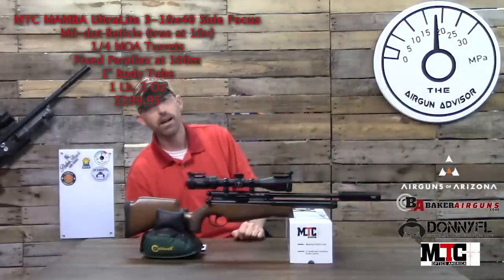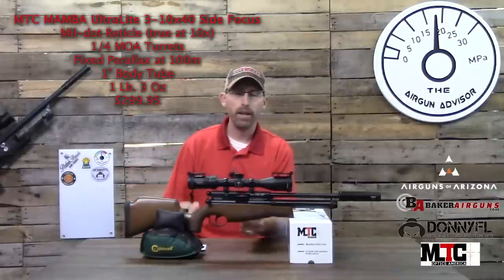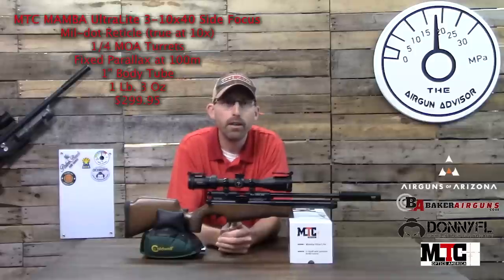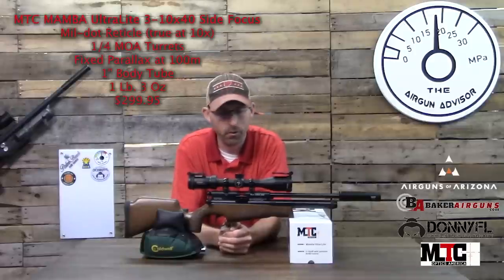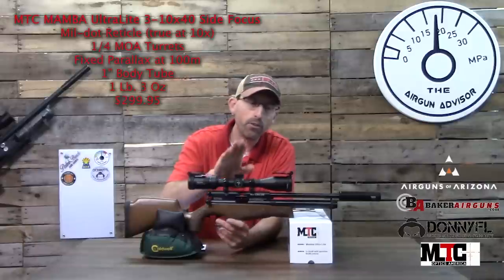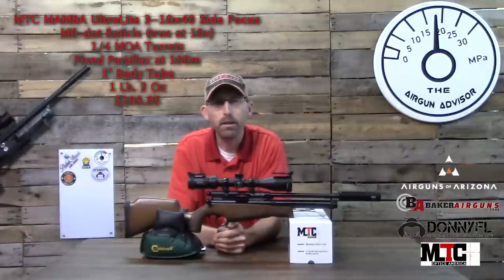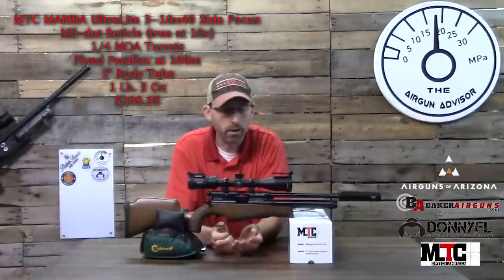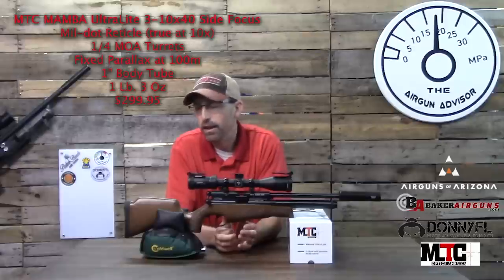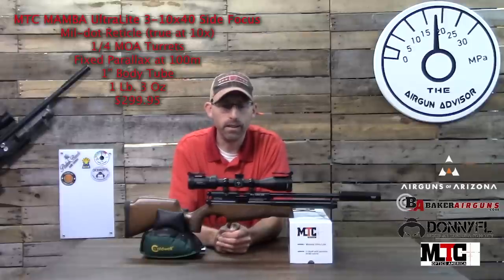Today we're taking a look at the MTC Optics Mamba Ultralight scope. I chose it specifically for this rifle, which I'm setting up for my nine-year-old son to use out on the range — something finally sized for his stature. I wanted to make sure the scope wasn't going to be a cumbersome piece and that the weight would be light enough for him to handle. This scope comes in at just over one pound, and that's why I chose it.